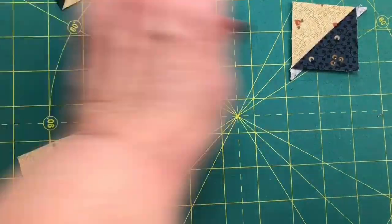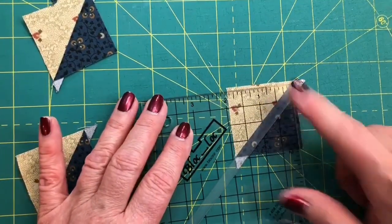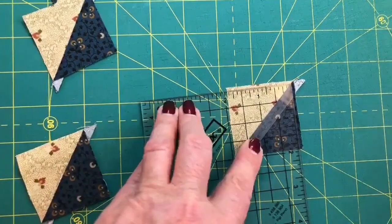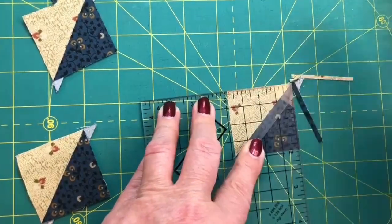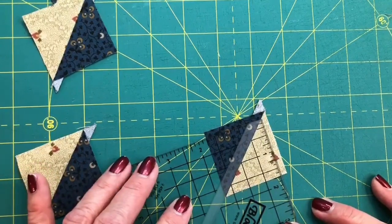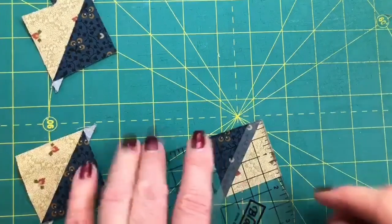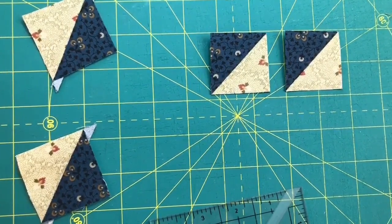So let me do that again for you. The Block Lock logo goes on the light print. We want to make sure that there's something to trim on all four sides, and we put our one and three quarter inch imaginary square in the center. Trim two sides, then very gently turn it clockwise, which is towards the ditch of the seam. Bring it down to one and three quarters on the just-trimmed side, and now we're trimming the rest. Any leftover half square triangles can always be trimmed to something smaller for a different project.